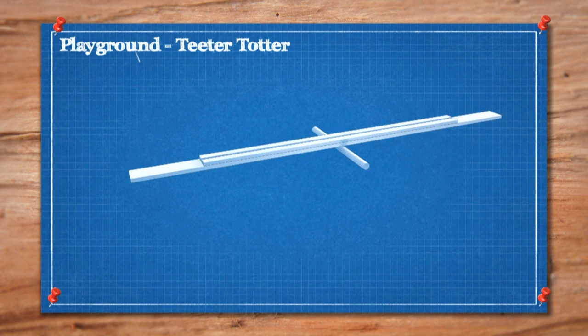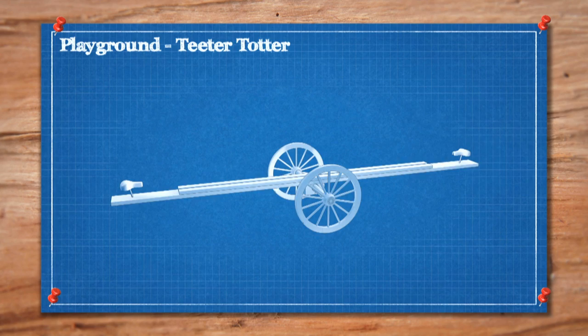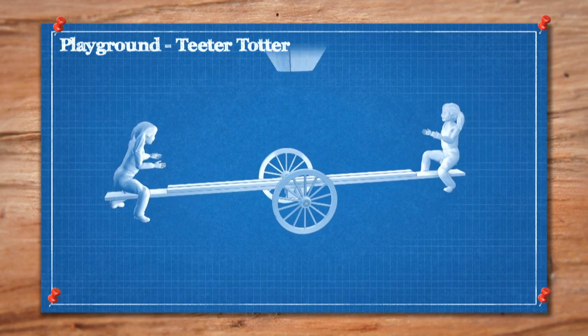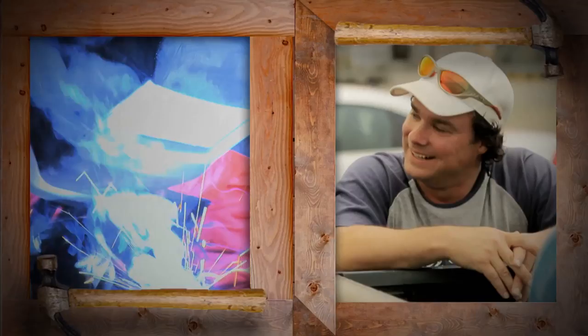We'll start by building a simple teeter-totter, but for this one we use some wagon wheels for movement, and I think we can hook our canoe on for easy transport. We may even get to use it as a boat launch once we get it down to the water. I'm Andrew. I'm Kevin. Welcome to Bro Jacks.